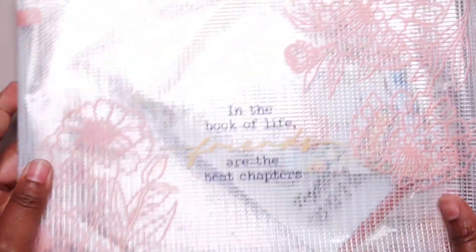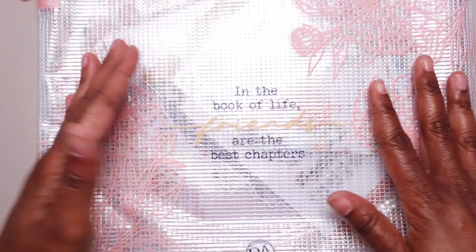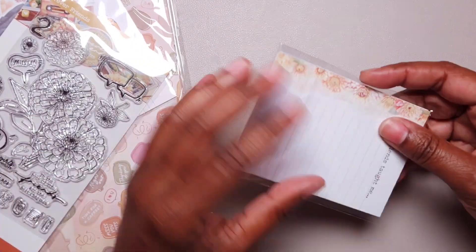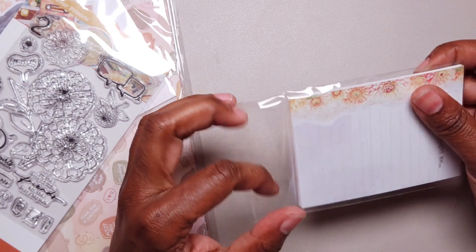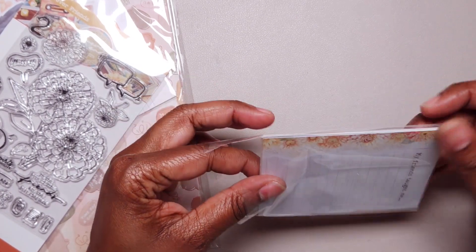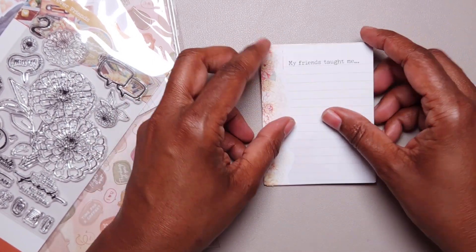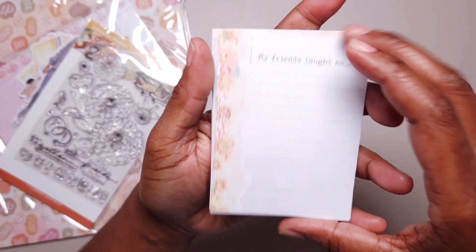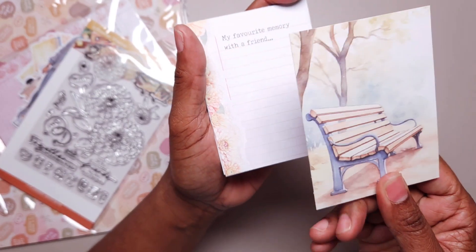Now you can also get the Paper Lover subscription, which is a whole other subscription — it's not even an add-on anymore. You can get the Paper Lover and that provides you with some additional items. In the Paper Lover you're going to get papers, acetate, vellum, stamps, die cuts, and quote cards. Quote cards used to originally be in the kits, they were removed, and then they have been added back. With the Planner Lover and the Paper Lover together, this used to be just about what you would get before.